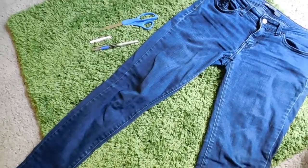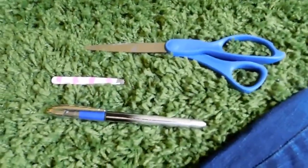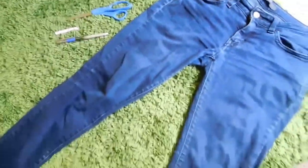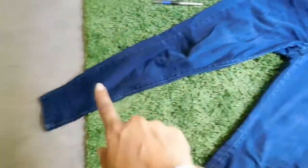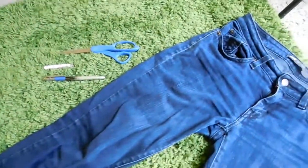All right guys, what you're going to need for this DIY are some scissors, tweezers, a pin, and of course your jeans. These are the Levi jeans I told you guys about — the 365 Levi's leggings. They're legging jeans, so they're really snug and skinny jeans. So let's get on with the video, shall we?